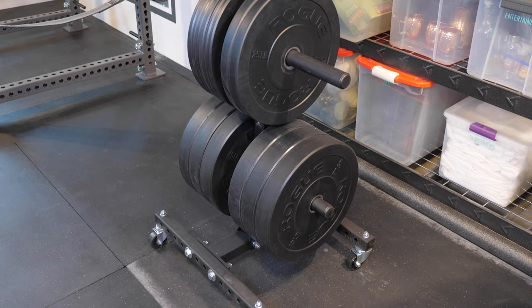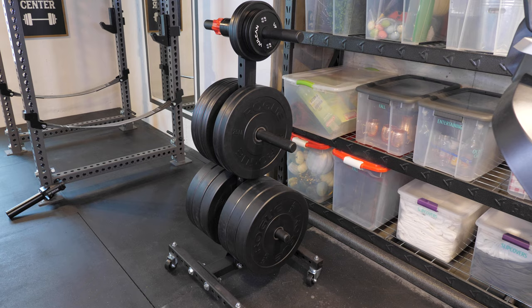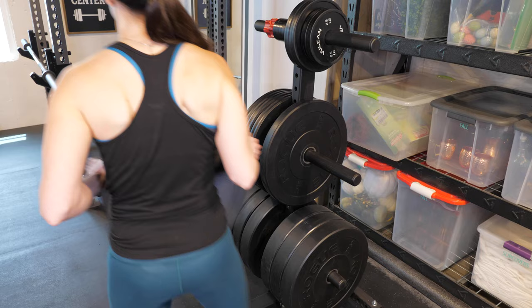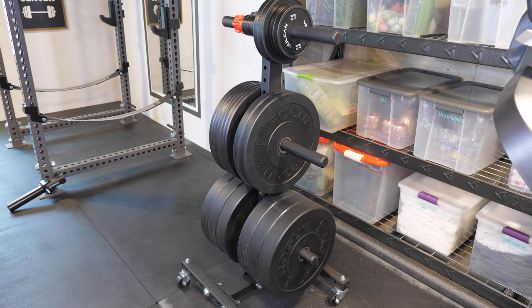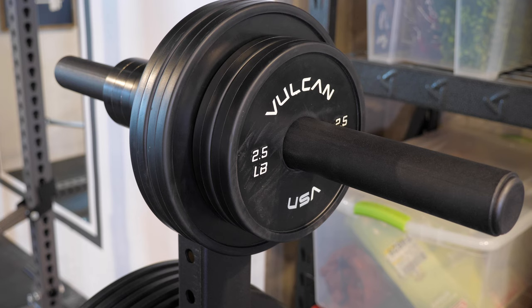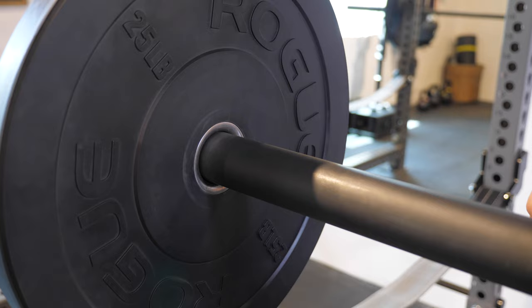To keep our plates organized by weight we use this weight tree. It's on wheels so we can always move it around if it's in the way. The plates we went with are Rogue mil-spec echo bumper plates — a mid-range bumper plate and we've been very happy with them. We have 45, 25, and 10 pound plates; they also come in 35 pound plates but we decided not to purchase any of those. We also bought five pound and two and a half pound plates from Vulcan Strength and small fractional plates from Micro Gains, so we can slowly and steadily increase our weights.